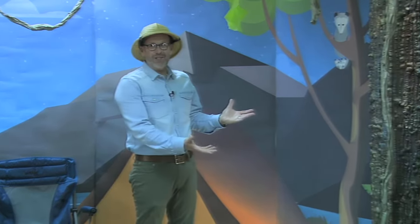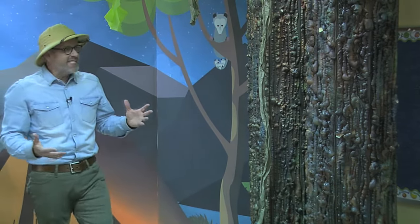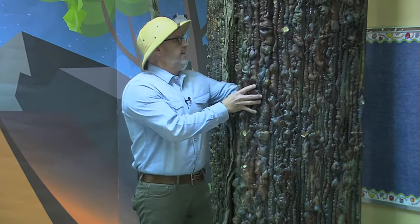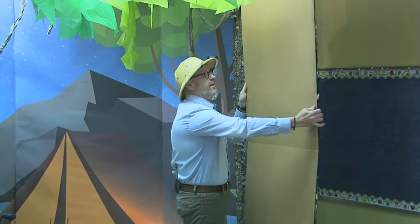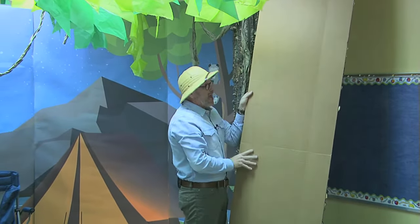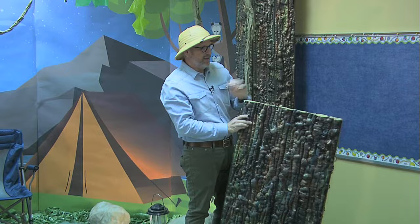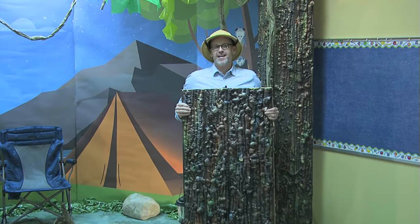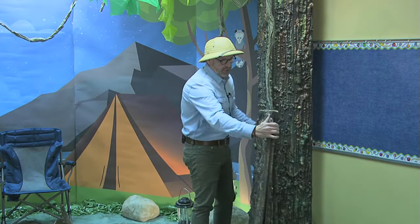The hit of the show is this incredible backdrop — look at these phenomenal trees! The best part is they store flat. I did them on flat cardboard just like this, and I'm able to fold them up and store them. This makes the best tree ever. I made these in an earlier VBS and we saved them, and here we get to pull them out again.